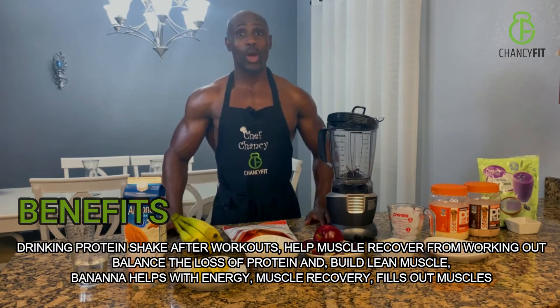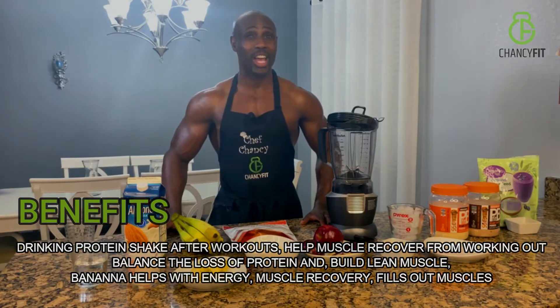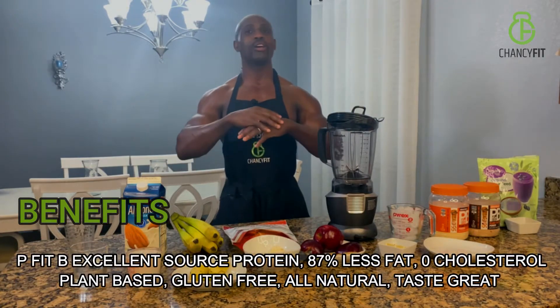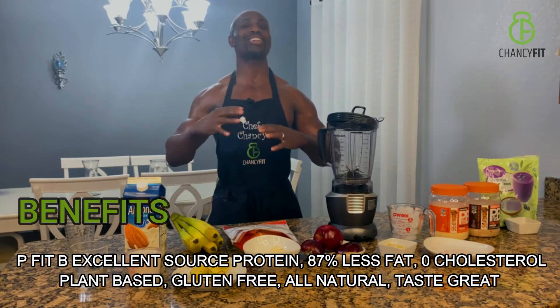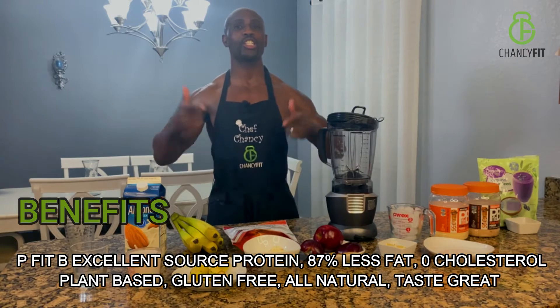Here's the key: when you are done and replace those minerals that were used for energy, your body gets stronger, your energy comes back, you burn fat and you build muscle. That is why it is so important, guys and girls — I cannot tell you how important it is to take a protein shake after or before you work out. Your body needs to be optimized and work at its full capacity.